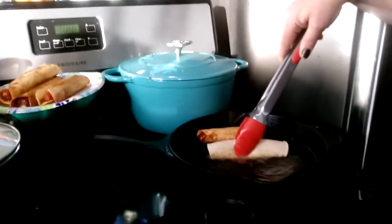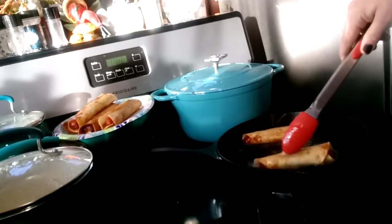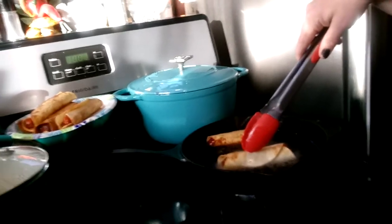I'm making these hot dog cheesy things — it's like a cheesy dog crispito. I'll show you in a second what I did. I got grandkids over so I'm making them.